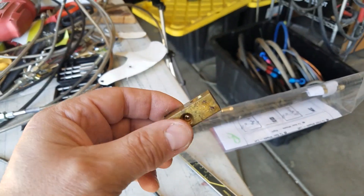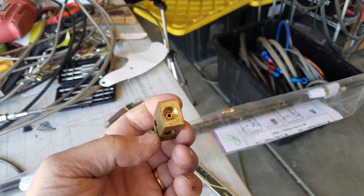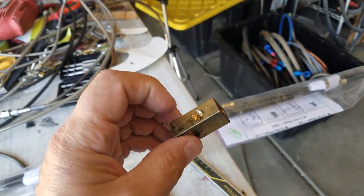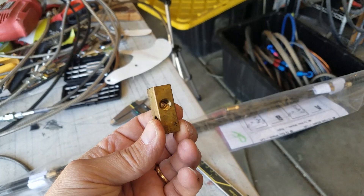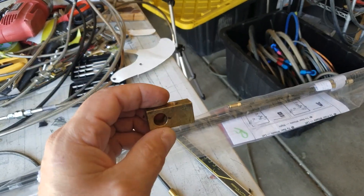The other thing that you will need for the rear brakes is one of these guys, which is a T. So you feed in here and then left and right brake lines go out the sides. And then that can actually just bolt to the frame itself.